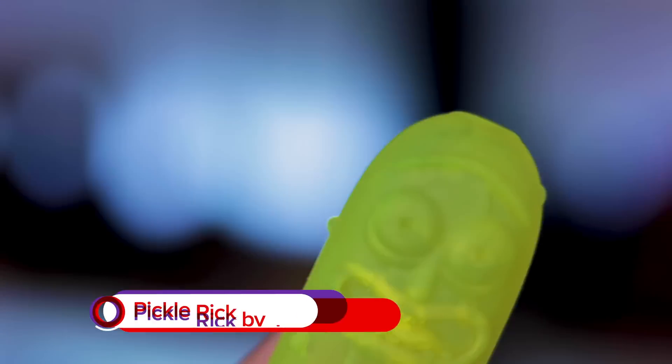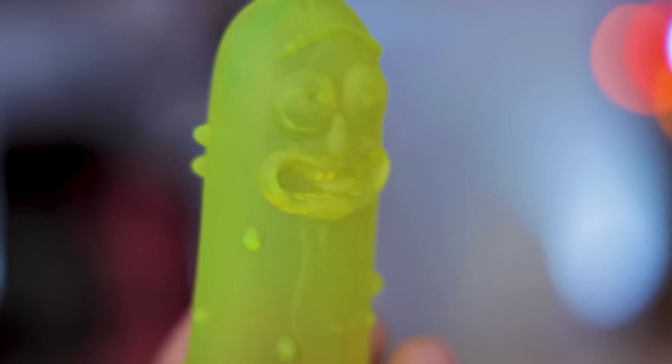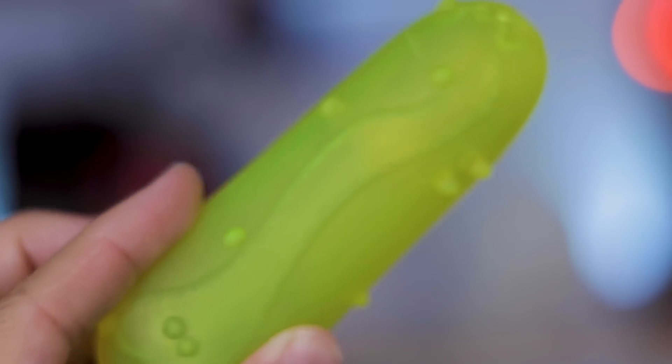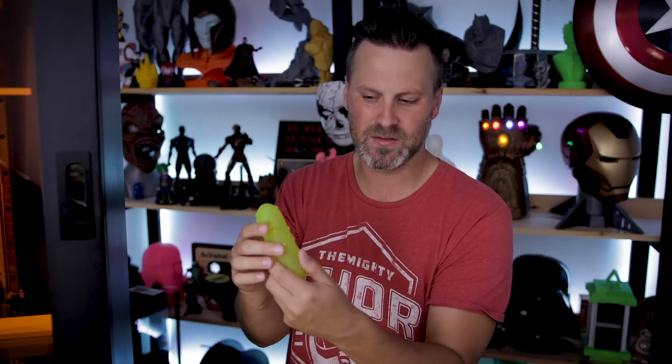Next up is Pickle Rick — and this is a resin version of Pickle Rick. I printed two of these because I had extra room on the build plate. These files are by John Cleaver and you can download them on MyMiniFactory. I'll have links to all these designers and their files down below — make sure to check them out and support the amazing designers in this community. I can actually see a little bit of ribbing on here, though I'm not sure if it's from the file or the printer itself.